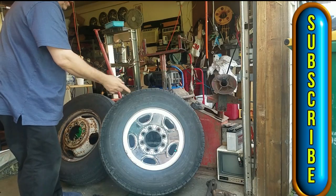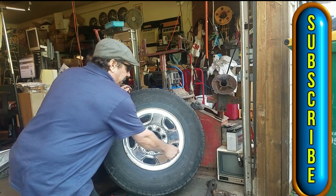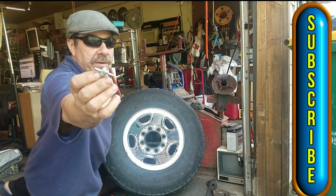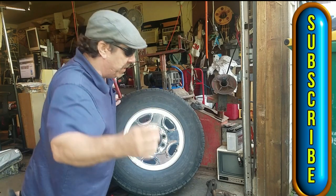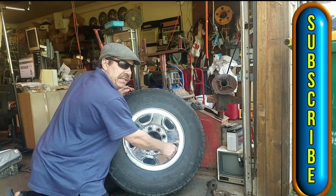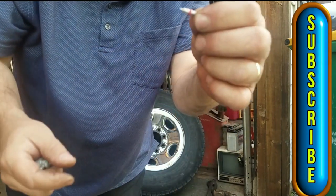First thing we've got to do to change these is let the air out. So, valve stems, right? You don't want to sit there and hold that to let the air out — no way. This tool right here, get them at the store, they're like $2.50. Valve stems actually come out of the middle — they screw out, actually. Check this out, look at that.